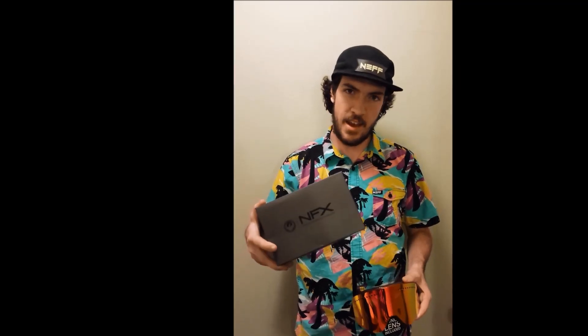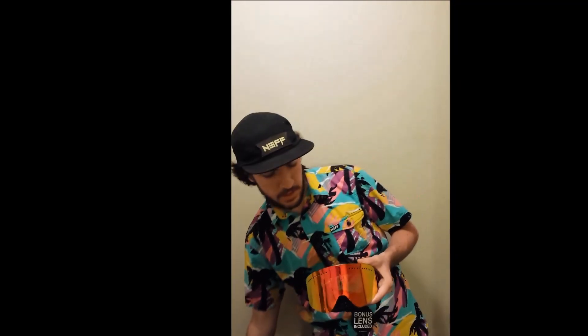We're doing a review for the Dragon NFX Goggle. We got Goggle of the Year last year, and we're going to run through some of the features and let you know why. It has an infinity lens, which means no frame, giving you maximum peripheral vision and a good field of view.